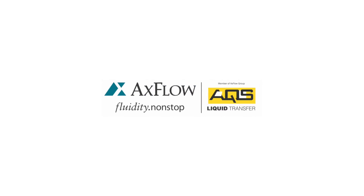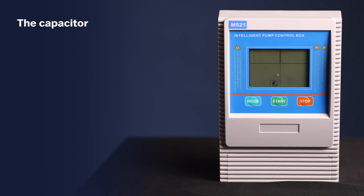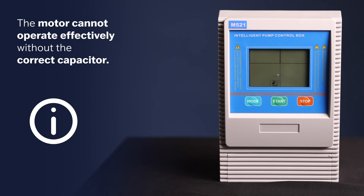Welcome to the M521 Controller Capacitor Connection Guide. In this video, we will demonstrate how to connect a capacitor to your M521 controller. The capacitor is an essential component for the single-phase motor and ensures correct operation. The motor cannot operate effectively without the correct capacitor. Let's get started.